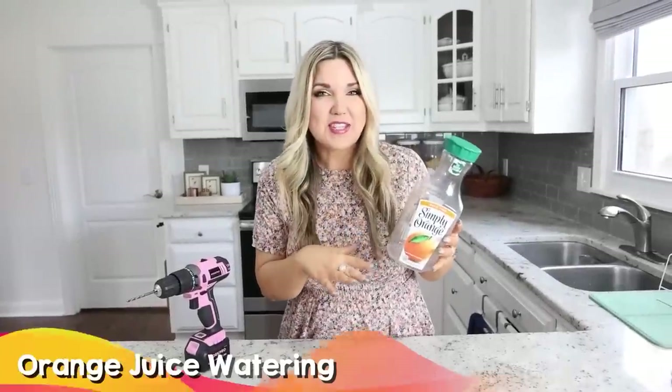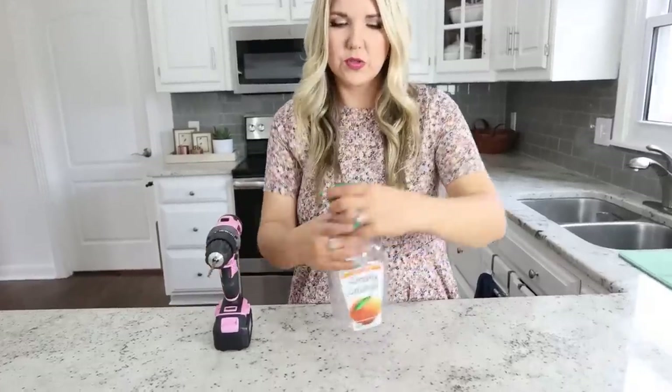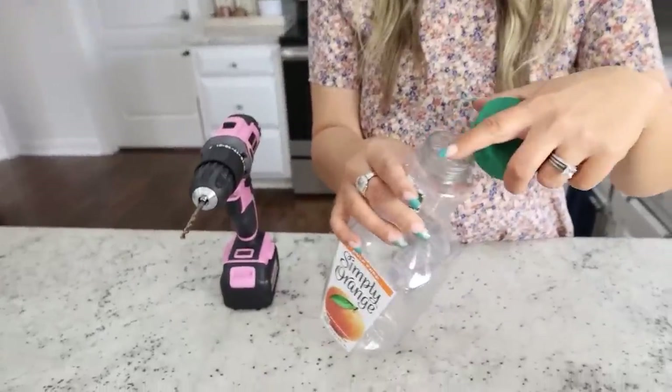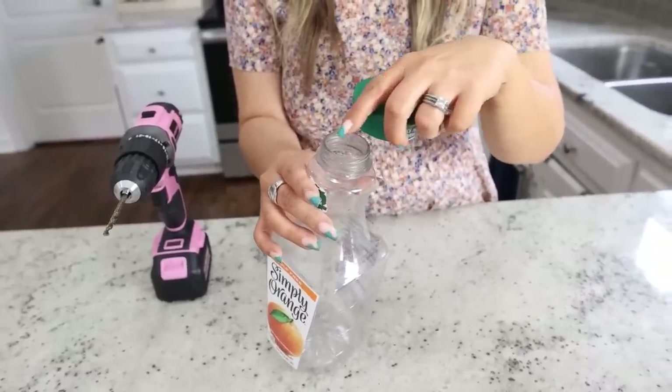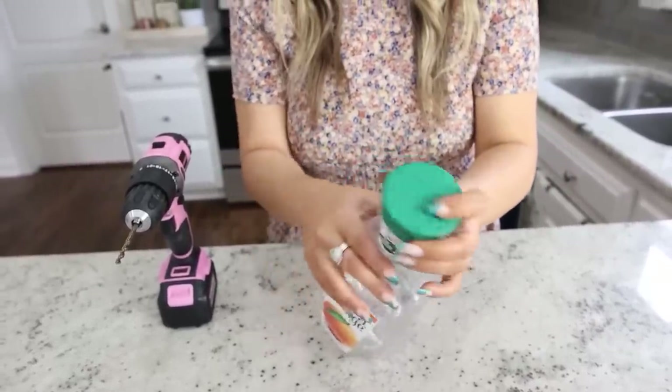If you have one of these orange juice containers, don't throw it out. You can actually use these to create little watering cans to water your plants. It's really easy to do. You're going to need a drill for this — put a drill bit on your drill. The size really depends on how big you want the holes to be in the top of your lid. If you unscrew the lid you can see where the openings are, so I'm going to put a few holes right here in the center portion where the S is.